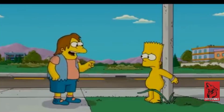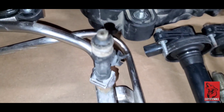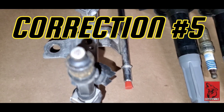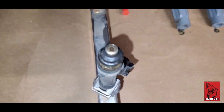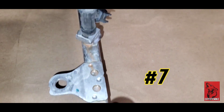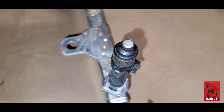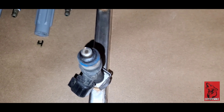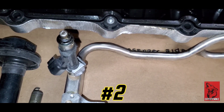We got the fuel rail line off. We got the fuel injectors — they don't look too bad, although number four looks pretty dirty. And this would be three, two, and one. This is five, six, seven, and eight.